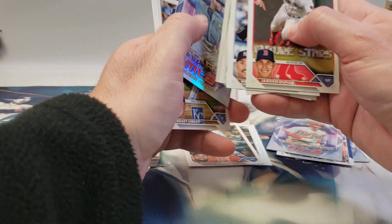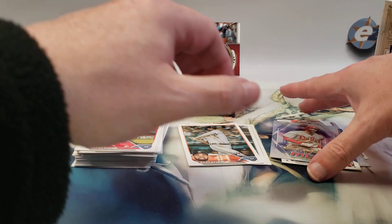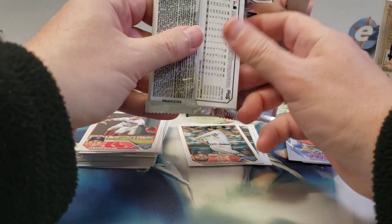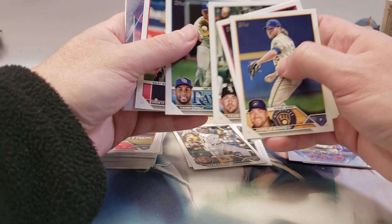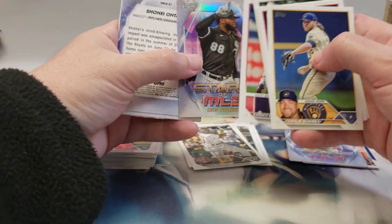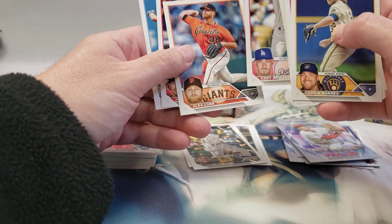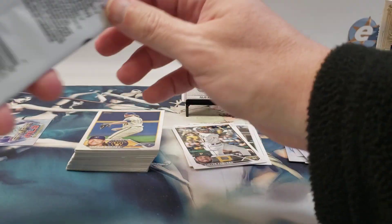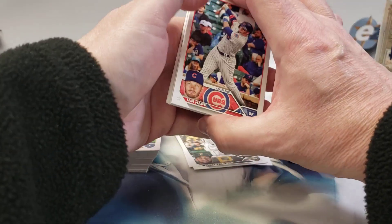Mark McGwire — actually, get rid of that one, that can go in the trash. There's the Topps Chrome and Shohei right behind it. Bellinger — he hasn't signed with anybody yet, has he? I don't think there were any other rookies in here I missed. Gunnar and Adley Rutschman are both in the first series, along with Michael Harris — believe it's a different photo.